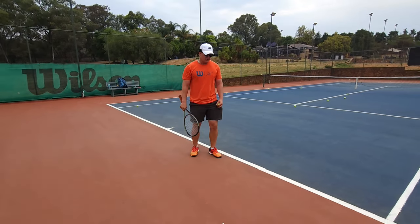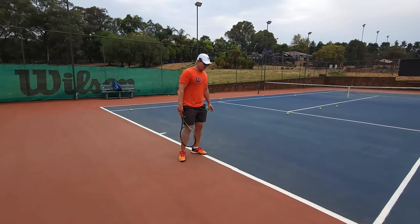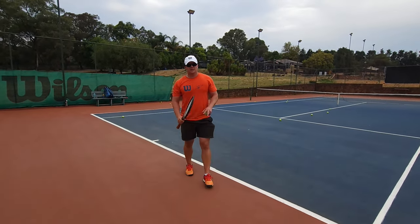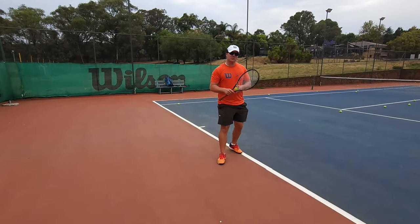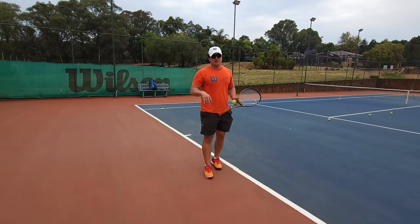If you're an advanced player but not pro yet, understand it's very advanced to take that very high ball on the rise. You can do it — it's just more difficult. If you want to win more points, I'd rather say go back, wait, get forward to your hitting zone, and boom.